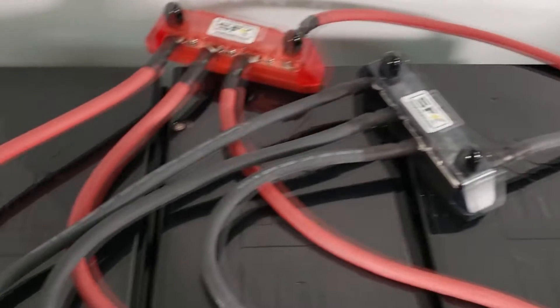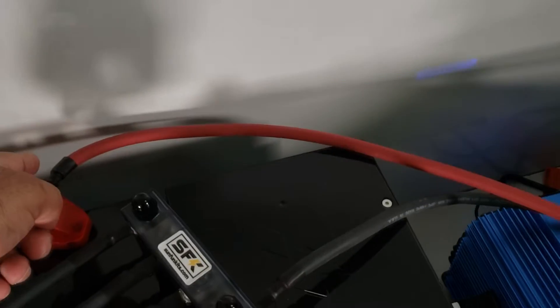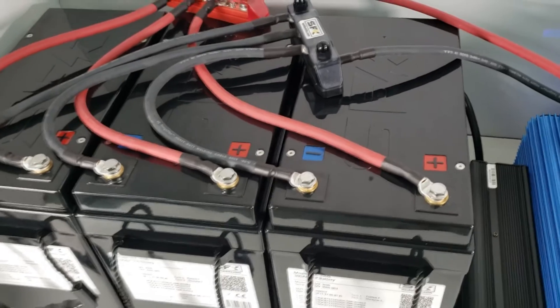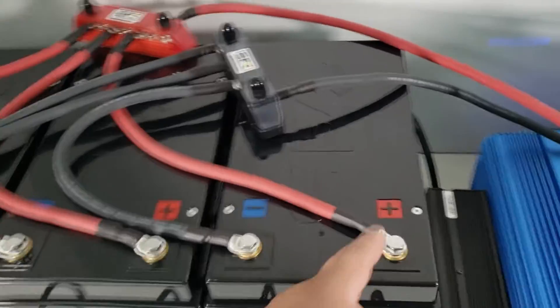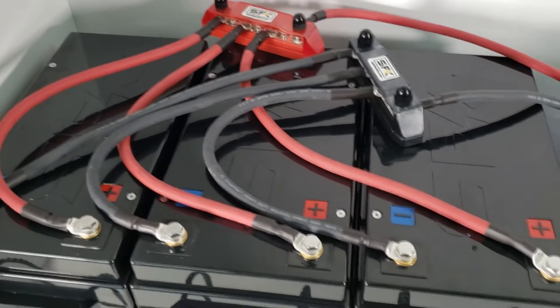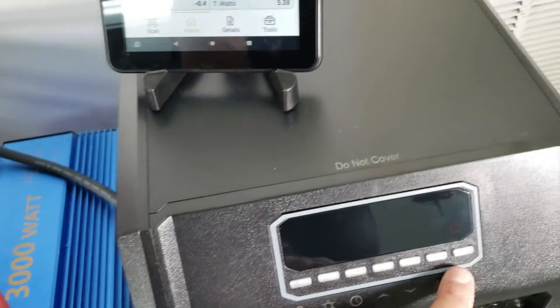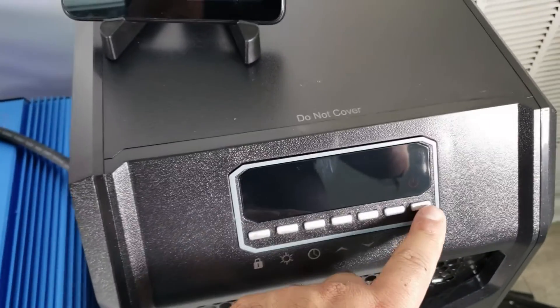From the positive bus bar, a red wire goes to the inverter. The black side is done the same way — all three negative wires are exactly the same length going to a negative bus bar, and that black wire is the same length as the red wire going to the inverter. Now we've seen how the direct piggyback wiring creates a big imbalance, how the distributed negative improves things but the middle battery still does less work. Now with the bus bar setup, let's see if we can see a difference. We'll turn on the heater again.